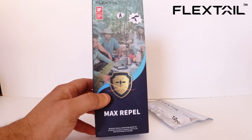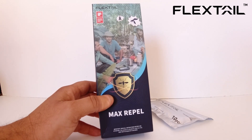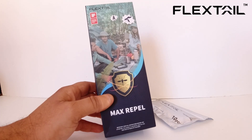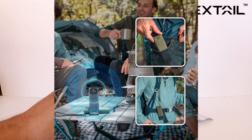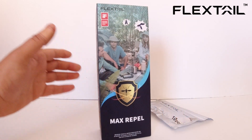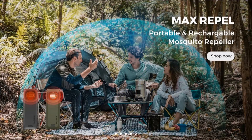This also doubles as a power bank, so it's going to be really ideal to have, especially if you're an outdoorsy person who likes to go hiking, camping, or any outdoor activity — especially with family and friends staying outdoors, maybe at a nature reserve or somewhere in a park.